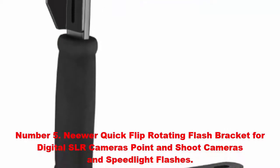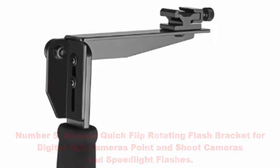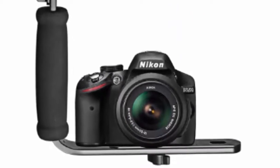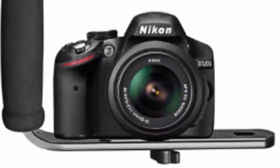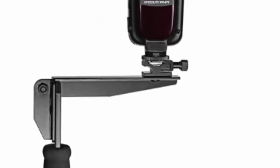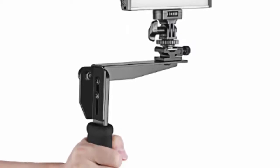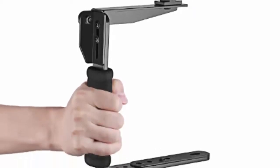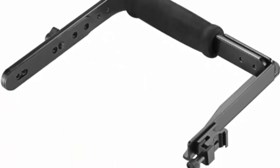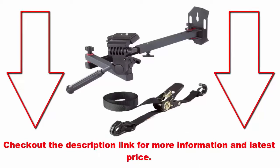Number five: Neewer quick flip rotating flash bracket for digital SLR cameras, point-and-shoot cameras, and speedlight flashes. This professional rotating flash bracket lets you easily change from horizontal to vertical position by swinging the arm around for perfect lighting. It increases the distance between the flash and the camera lens to minimize red-eye and reduce flash shadows behind the subject. The flash sits slightly off-center, adding more dimension to portrait photography. It features a comfortable foam grip and a tripod-mountable base. Check the description link for more information and the latest price.